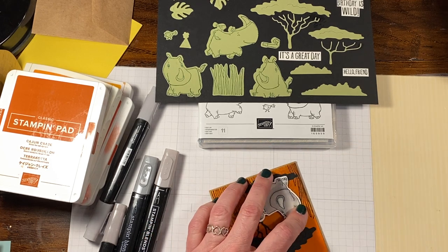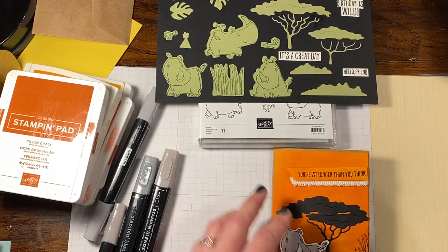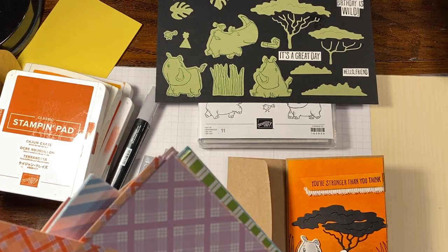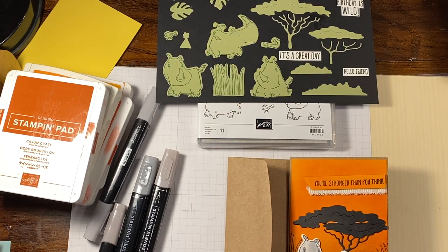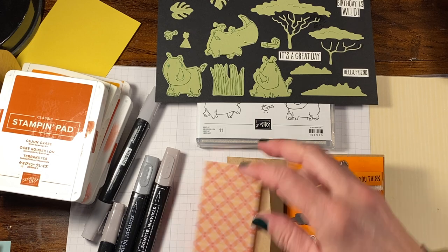And I'm going to crease this one more time because I don't know if I did that when we first started or not. And there you have it — you have a little built-in envelope. You could add a little bit of DSP to that. So I have a lot of that Dandy Designs DSP. This was the freebie when we had Sale-A-Bration. And I have this piece here, and I think it's going to look just fabulous. So I'm going to just cut off a little 2-inch by 5 and a quarter-inch piece.